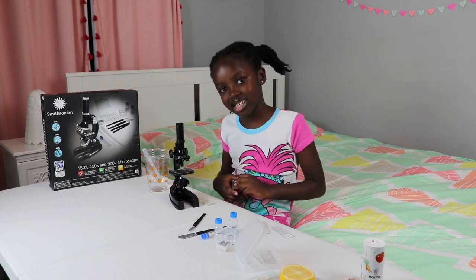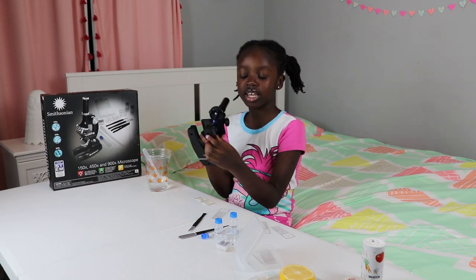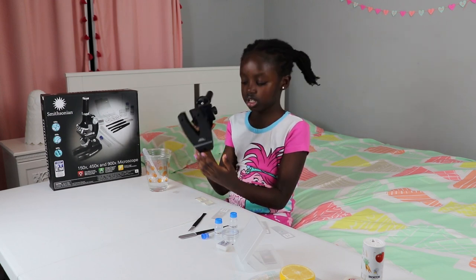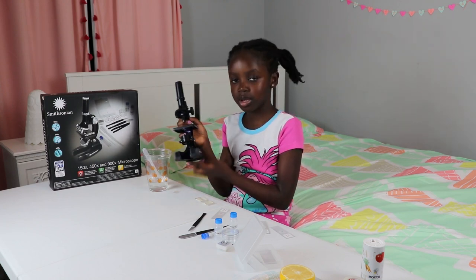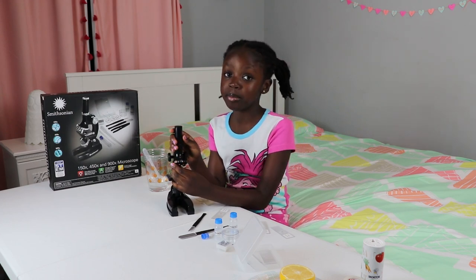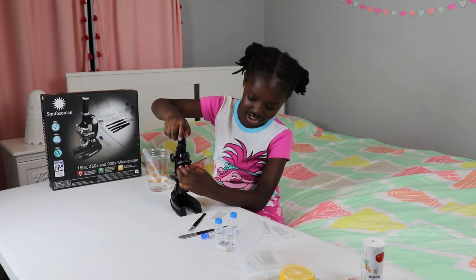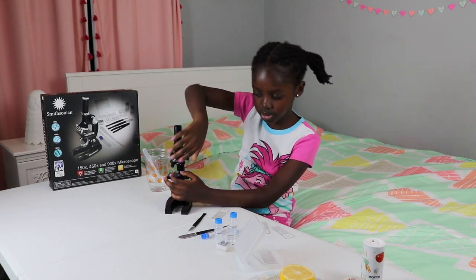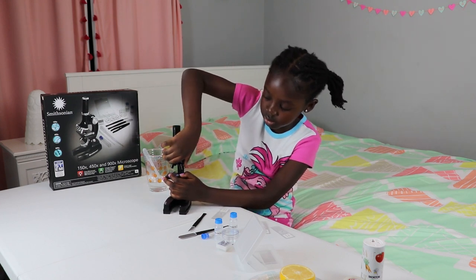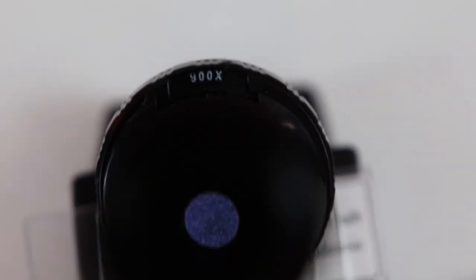To put the batteries in, you have to look at the bottom — there are screws there. You have to unscrew them and then put in the AA batteries. Also, to change your magnification, you just twist this dial right here. You twist it and it'll make a click when it's at that setting. And then when you look up here, it says how much magnification you are at.